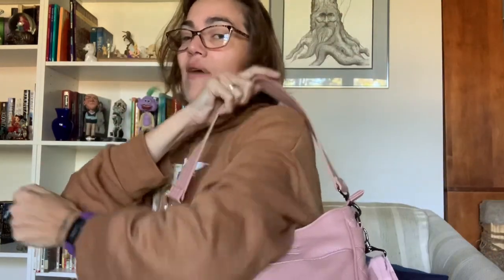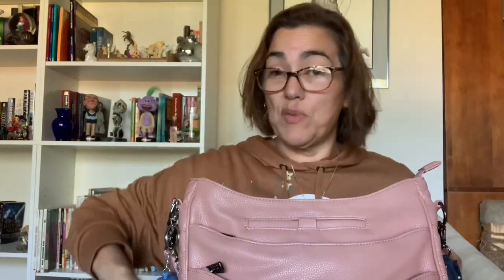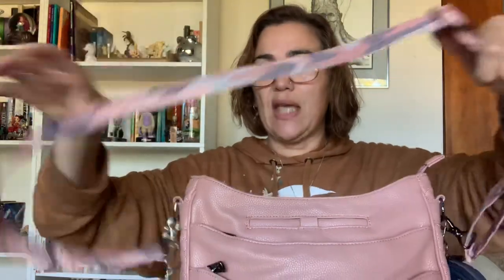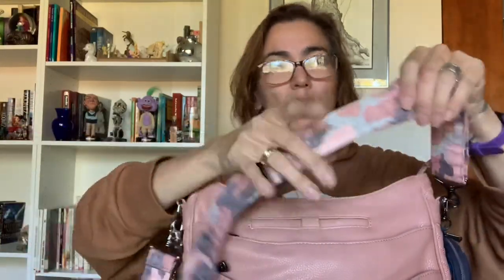I love the shoulder strap — I think it gives it a nice little fancy feel. It is fully removable. The second strap that comes with it is the camel rose crossbody, which is fully adjustable and fully removable. I love the camel rose. Both straps are one and a half inches wide, which distributes the weight more evenly — I carry a lot of stuff and my bags tend to get heavy.